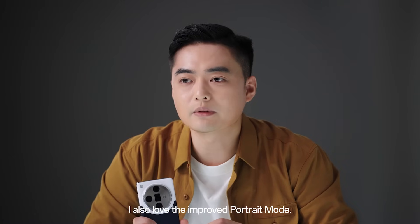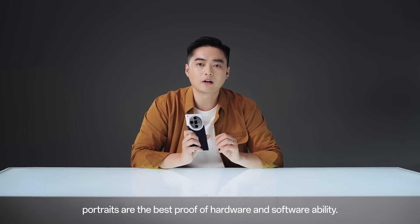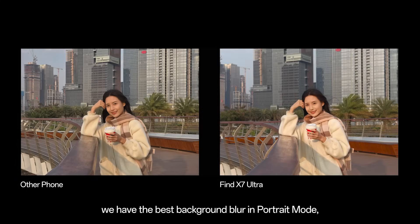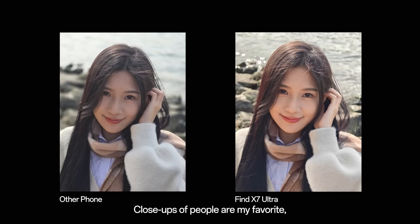I also love the improved portrait mode. In my opinion, portraits are the best product of hardware and software ability. You can see that we have the best background blur in portrait mode, but also capture the real feeling of the subject when comparing to others. Close-ups of people are my favorite, highlighting the subject but keeping their real look and skin tone.